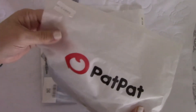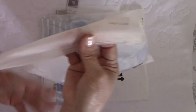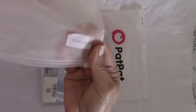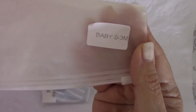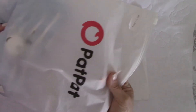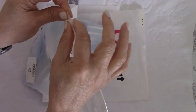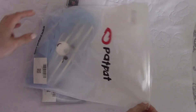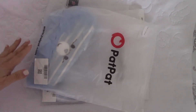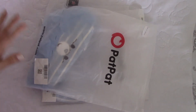They show the baby's size on the package — zero to three months, which is what Vivian and James are. The clothes come in these cute little plastic ziplock-style bags that you just open up. I really liked the packaging on the clothes themselves.